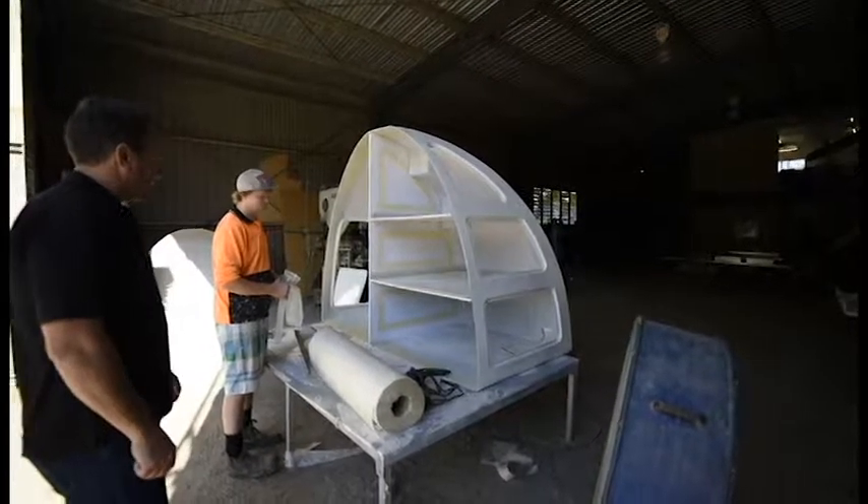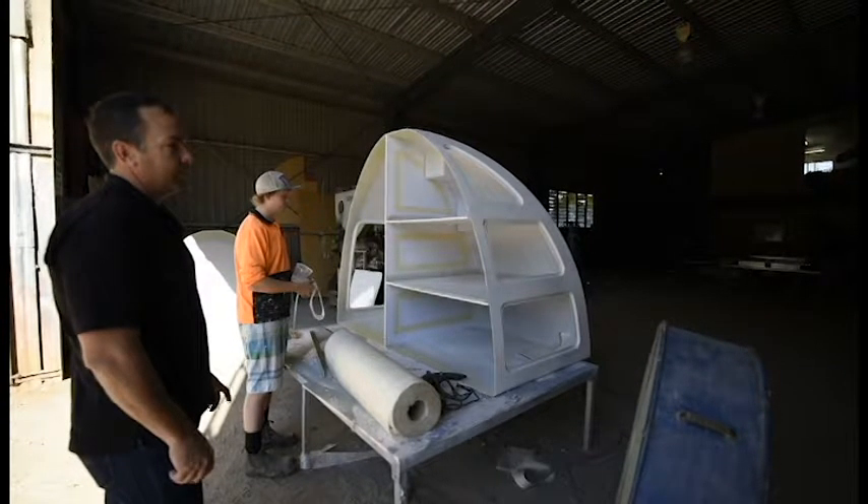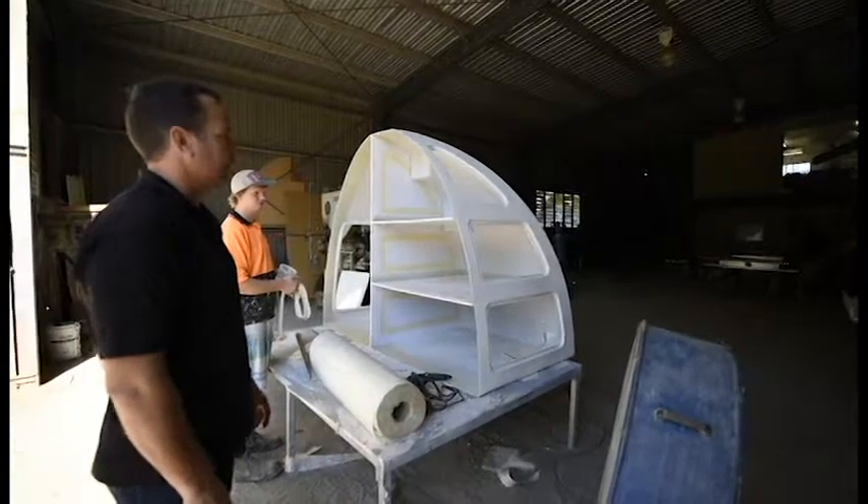Here we are with Jeff — he's getting a bit of chop string mat in here to finish off this nose cone. Once that's done it goes on the trailer over here and we'll go over and see what Ray's up to.